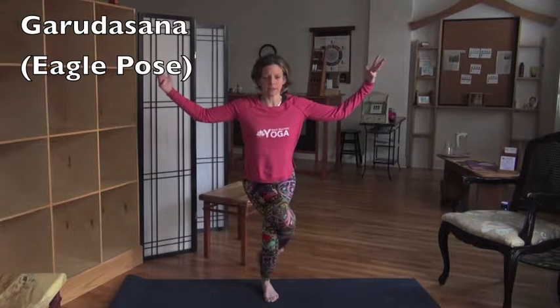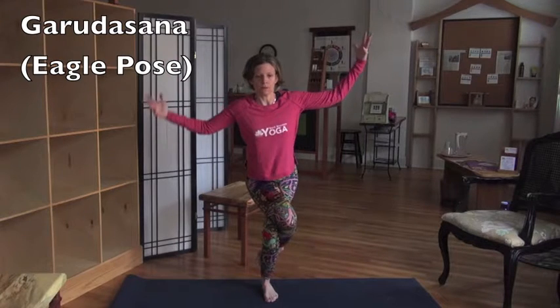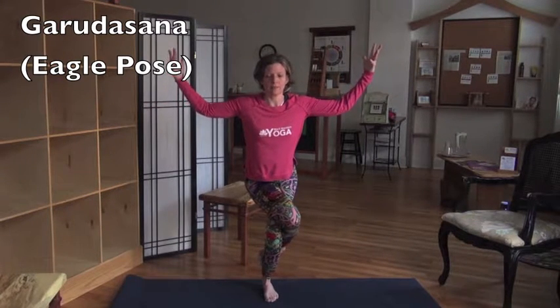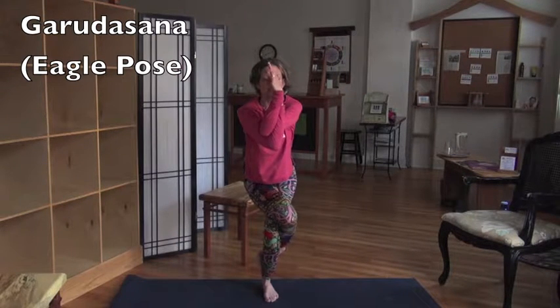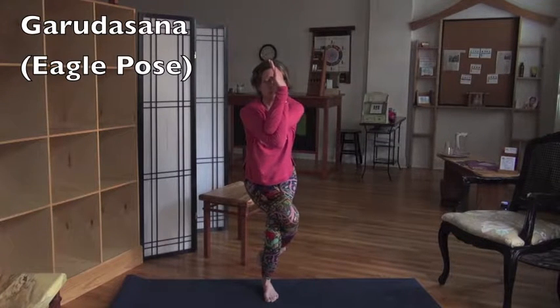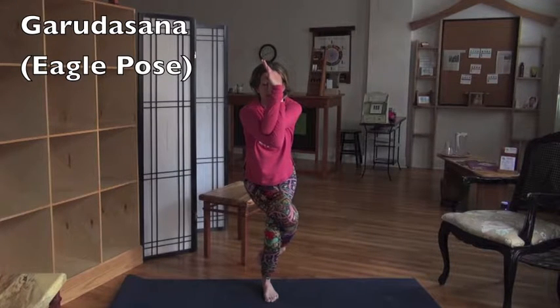I always get mixed up about which arm goes on top, but basically the arm — the leg that's on top — it's the same arm that goes underneath. My left leg is on top, so I'm taking my left arm underneath, wrapping them around. Eagle arms are kind of ubiquitous — I do Eagle arms all the time. This is a wonderful shoulder stretch. Breathe into it, and keep adjusting your hips and shoulders. And breathe.